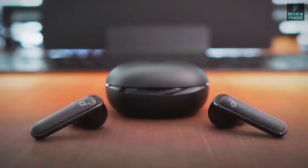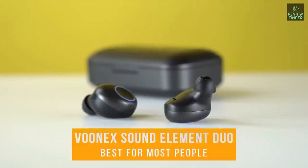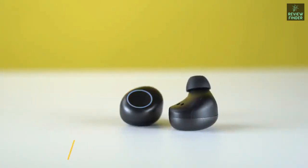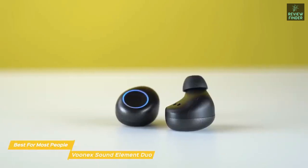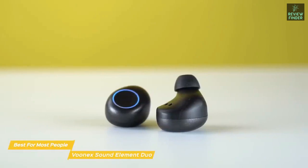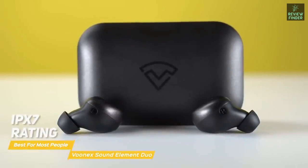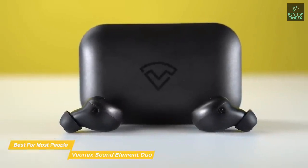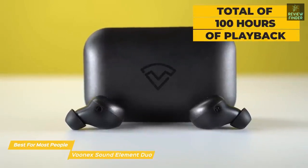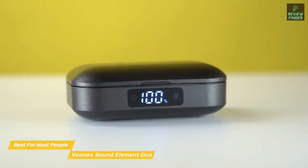Next up, the Vunex Sound Element Duo — our pick for best budget earbuds for most people. The Element Duo earbuds are great all-around earbuds for someone on a tight budget, excelling most with regards to sound quality and matching the performance of something double its sub-$50 price tag. The IPX7 rating will keep them safe from perspiration, rain, or even accidental submersion. They have a five-hour battery life with a charging case that holds 20 additional charges, giving a total of 100 hours of playback.